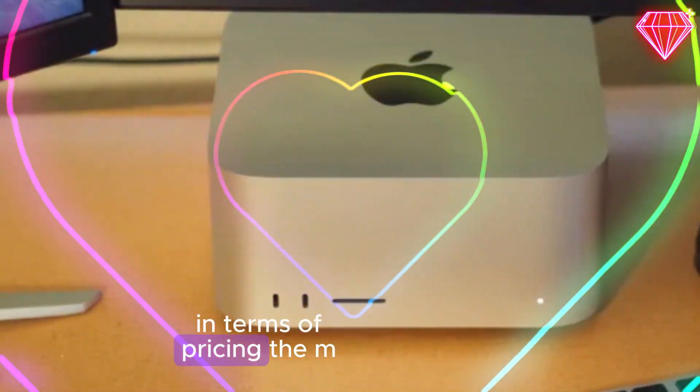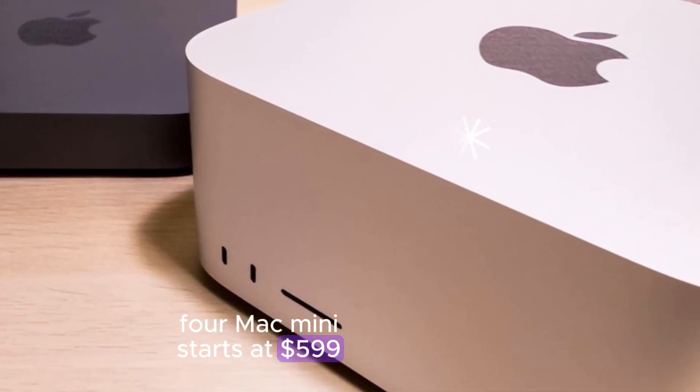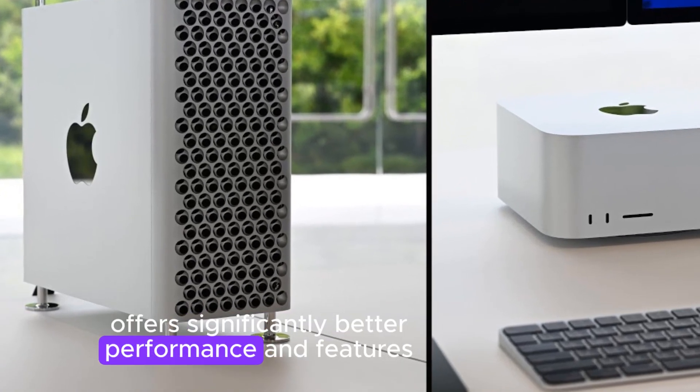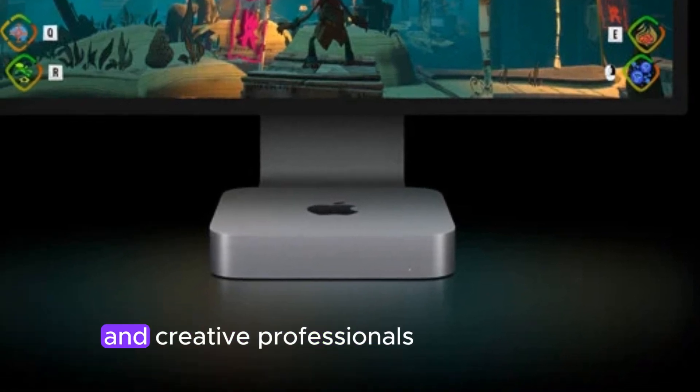In terms of pricing, the M4 Mac Mini starts at $599, which is the same price as the M2 Mac Mini. However, the M4 Mac Mini offers significantly better performance and features, making it a compelling choice for power users and creative professionals.